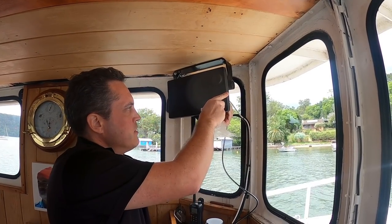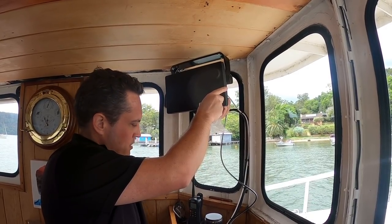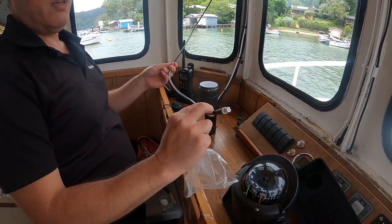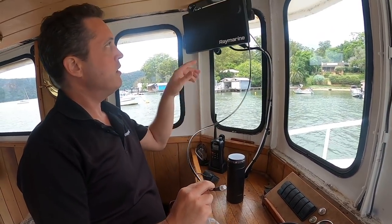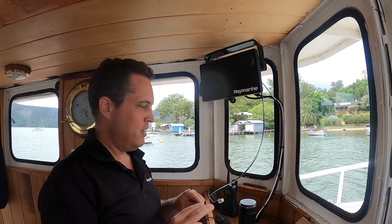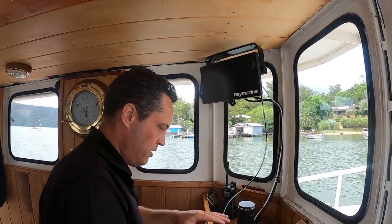Alright, enough theory. We'll go back in time to when I started installing this network and show you the bits and pieces, with some information from John from Raymarine as well. This is a spur cable — it has a DeviceNet connector on one end and an STNG connector on the other. We're going to build up a network connecting the multifunction display via NMEA 2000 to our other devices. This is sometimes referred to as a drop cable.